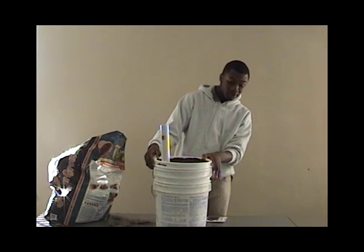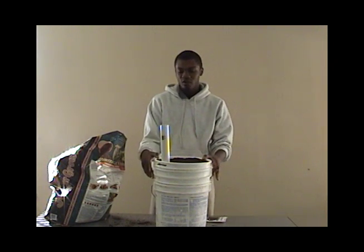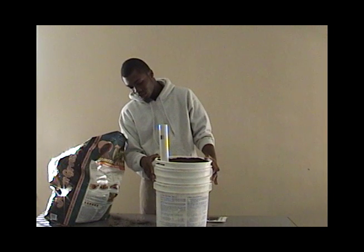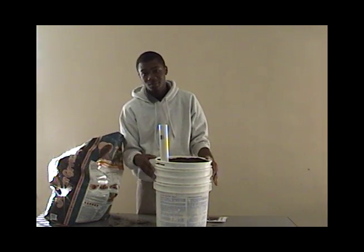You can actually paint these the color of your shutters or your house so they look nice. I have blue shutters, so I painted mine blue.